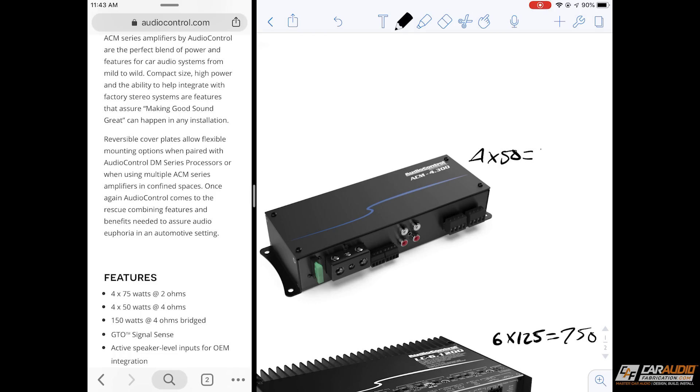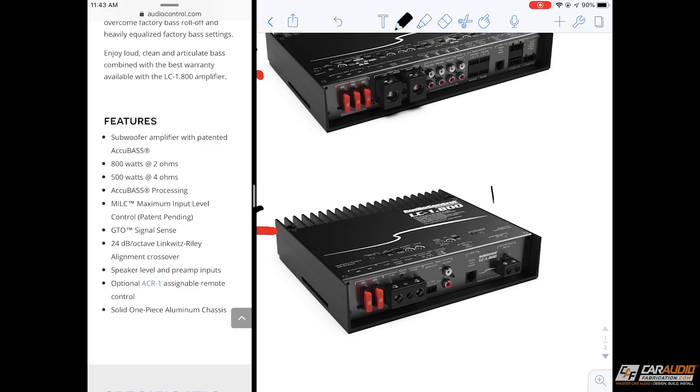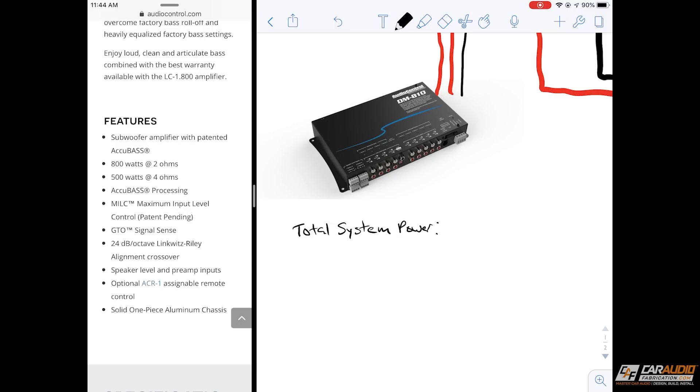For the small micro amplifier it's the same case — I'm going to be using 4 times 50 watts, so 200 watts total. Finally for the subwoofer I'll be using the 2 ohm load, so the full power of that amplifier: 1 times 800 watts equals 800 watts. So for our total system power we have 200 plus 750 plus 800, which equals 1,750 watts.